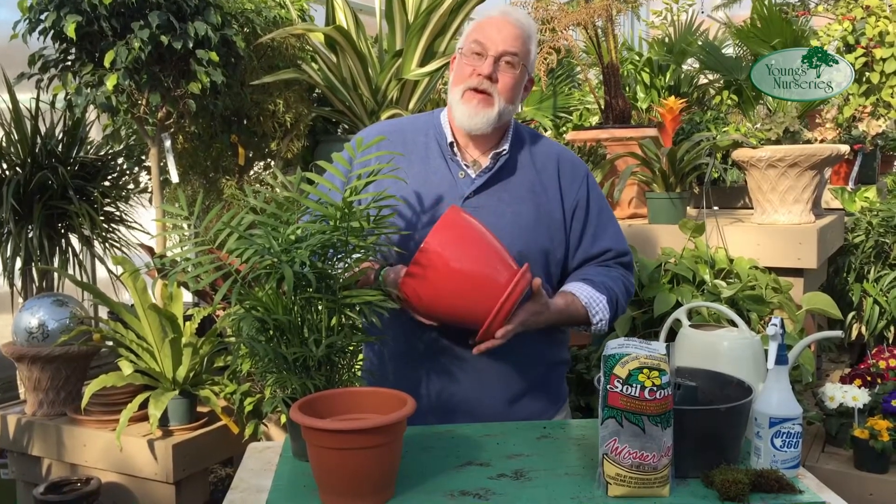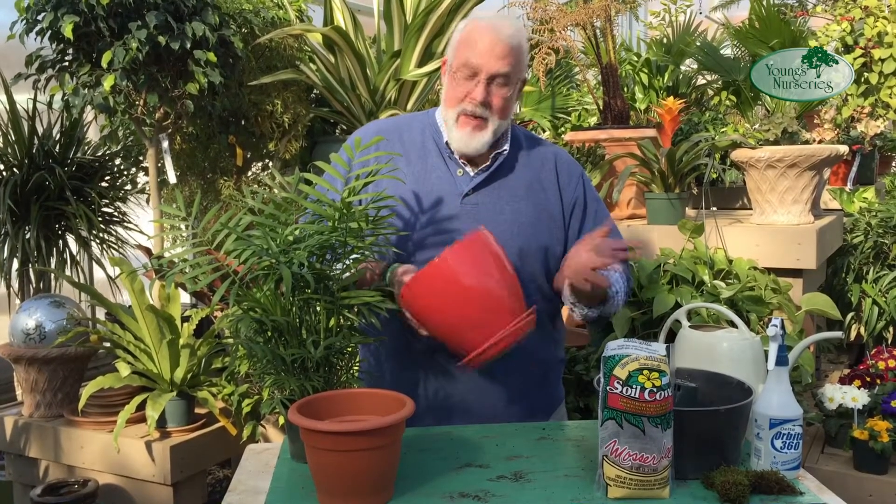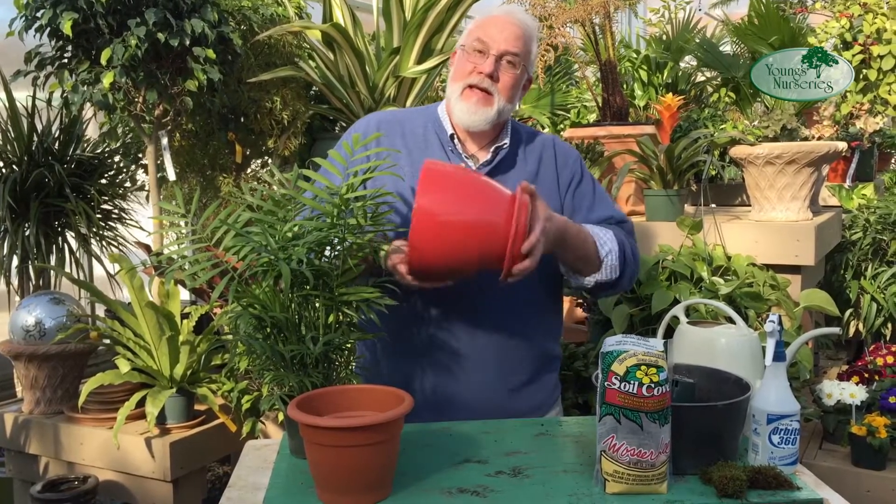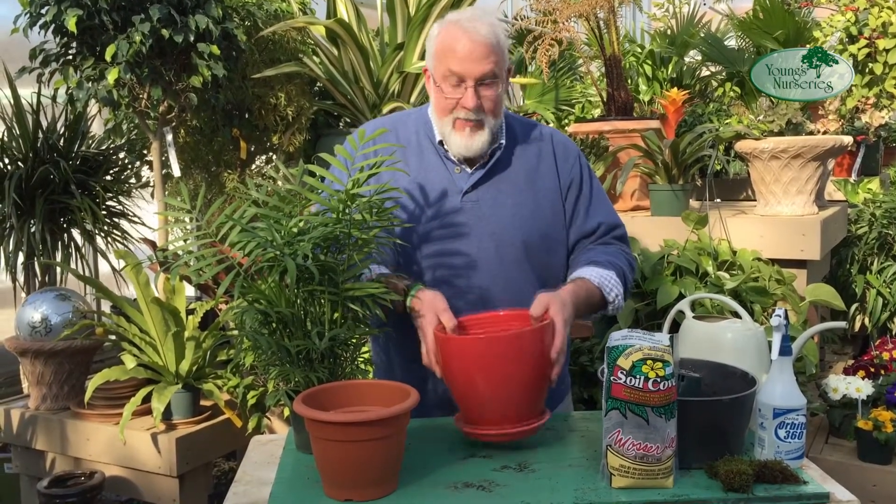In this case, there's a nice decorative saucer that's attached, ready to go, so that when you water, any water that drains through in excess accumulates in the saucer and is easily dumped out.